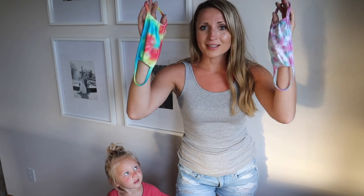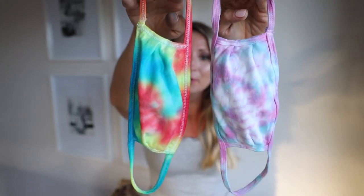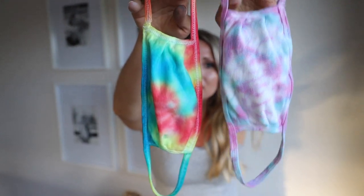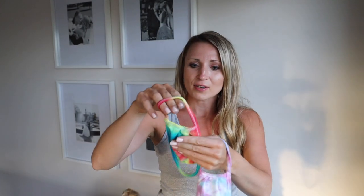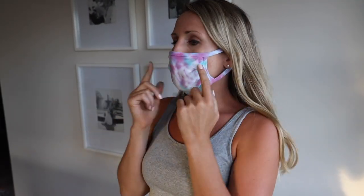These are what the masks turned out like — I really like both of them. This one's very vibrant, this one's pastel. Let's go ahead and try them on. This is the first one — I like the spiral and I love how the colors turned out. And this is the pastel one — this was the crumple pattern. I like the pastel one too.